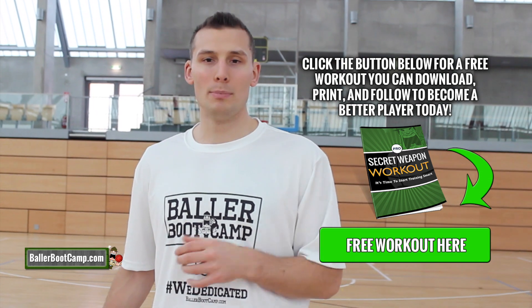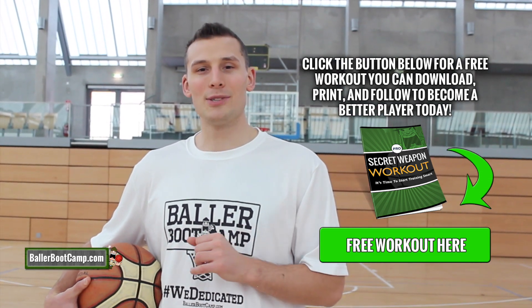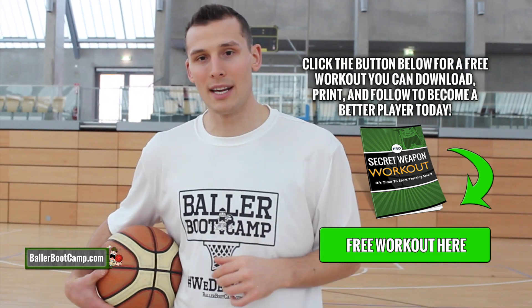Alright, so that's it. I hope you guys liked this video. If you did, please click like, please share it with your friends, and leave me a comment below. Let me know what your favorite finishing move is, and make sure you guys head over to ballerbootcamp.com. Got tons of great training resources over there, plus a free workout — a workout that you can download, print out, take to the gym, and start getting better.